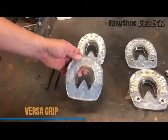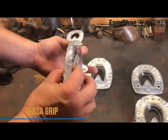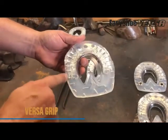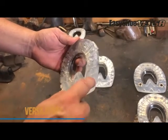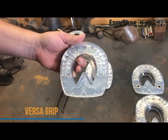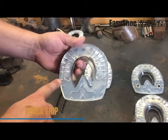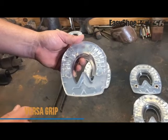This is the EZ Shoe Versa Grip. It's got a thicker urethane for longer wear, and we've added more of an aggressive tread pattern with deeper grooves to give you better traction once you get these on your horse. We've got 12 nailing options — six nails on each side — to give you plenty of options on where to put your nails.